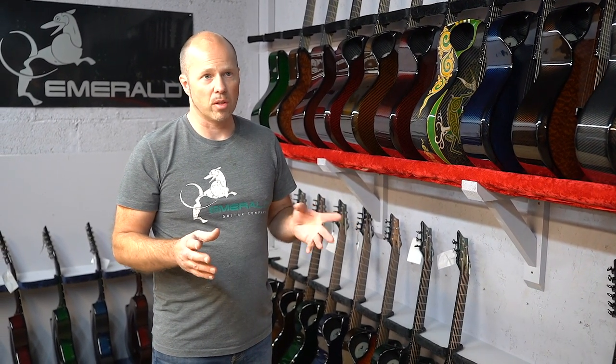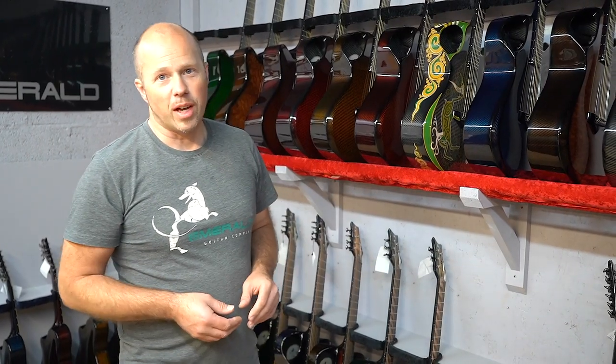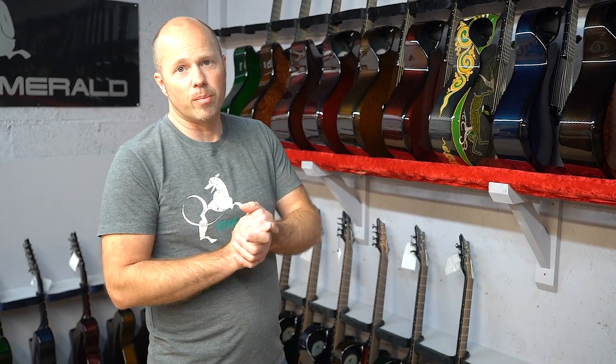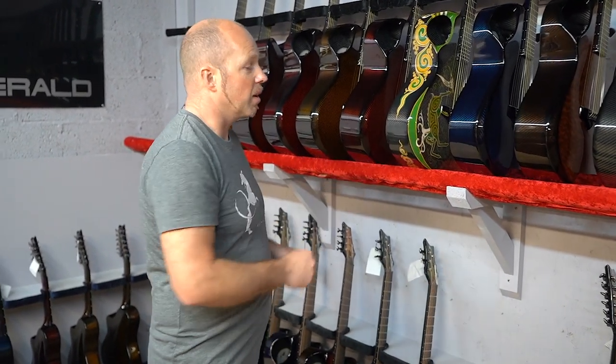We also do the X20 in nylon string — we don't have any in stock right now but we're finishing one off and it should be through paint in the next couple of days. We can also customize your X20 in many different ways — it's probably the most customized guitar we've ever had. We've done it in seven, eight, nine, ten, eleven, twelve, and fourteen-string configurations — you name it. If you're interested in a custom build, definitely talk to us. Send an email to sales@emeraldguitars.com, talk to Kevin and Chloe, drop us a line through our website, or give us a call — you'll find our phone number at emeraldguitars.com. Hopefully there's an X20 in there that's just right for you.